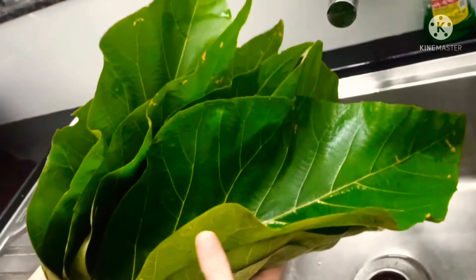Take two spoons of peppercorns and crush them. One of my aunts is helping me with cutting the jackfruit, which makes it easier to grind.